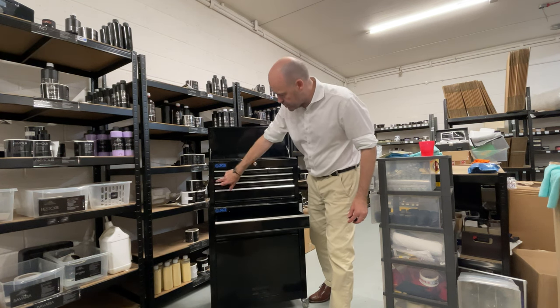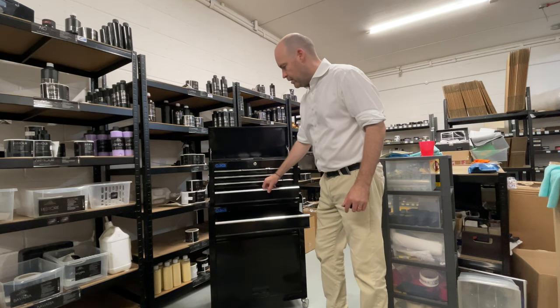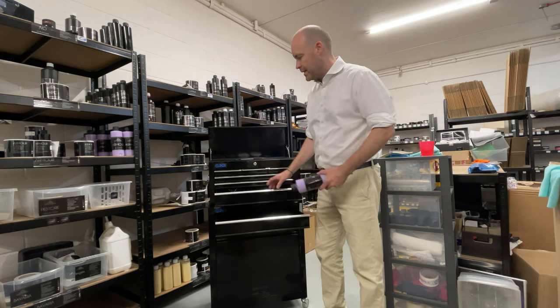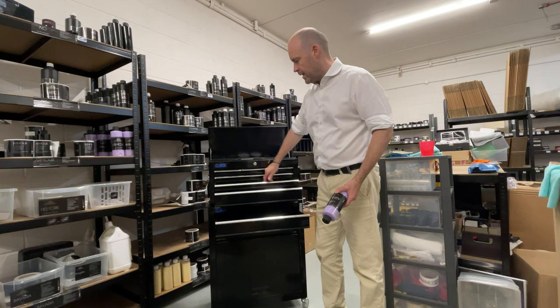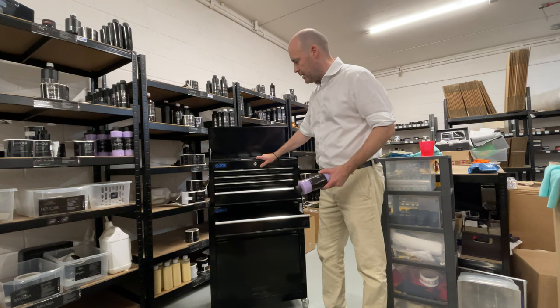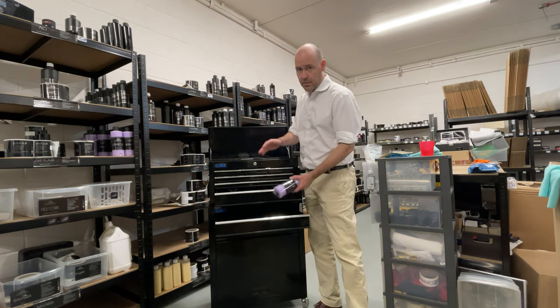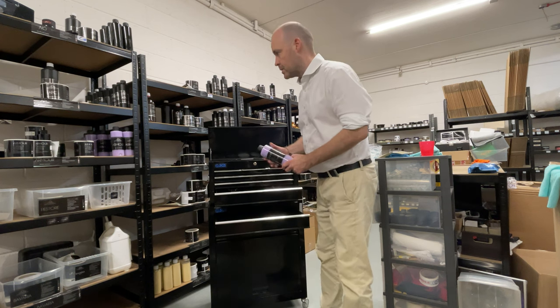I quite like to put tabs on the drawers so I know exactly what's in there — obviously a time saver as well. The other thing you can do is leave the drawer open. The only downside is just watch the weight — if there's a fair amount of weight, items might drop forward, so just be careful with that.